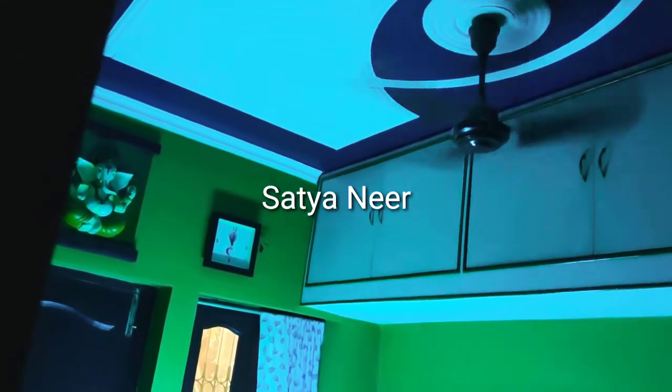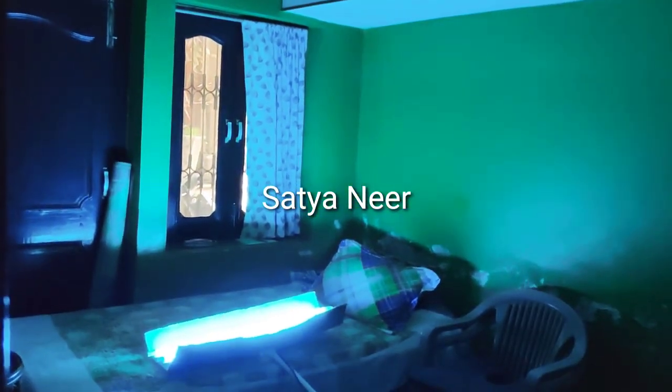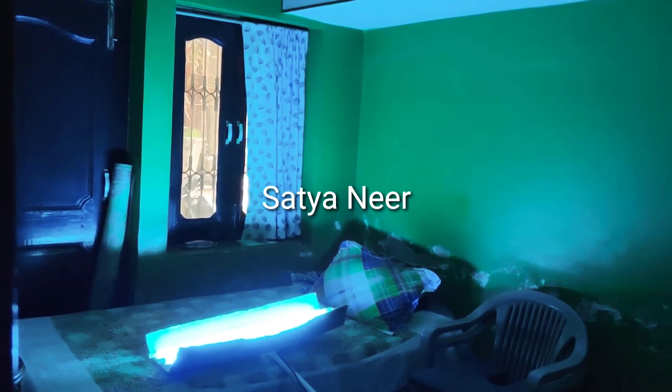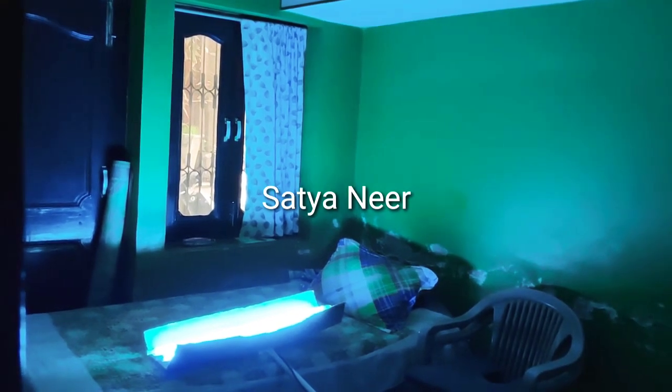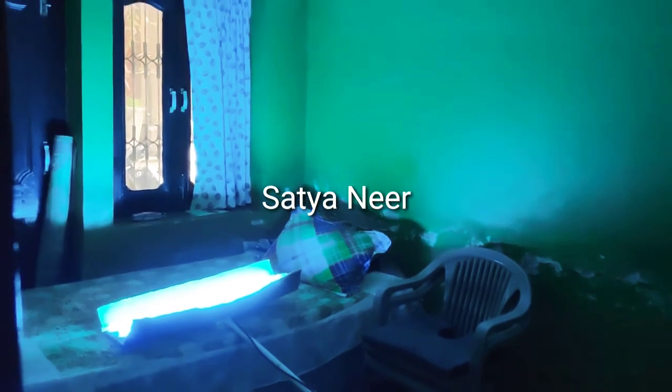You just have to use your finger and keep it on and close the door. If you keep it for 5 minutes, then all the bacteria and viruses will be nested, and your room will be free from bacteria and virus.